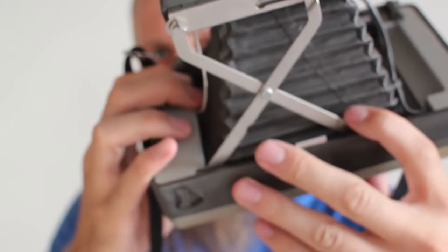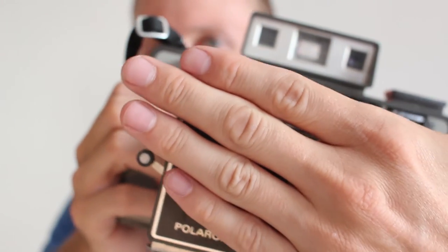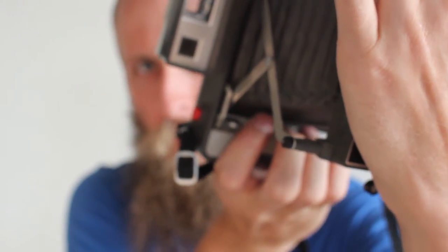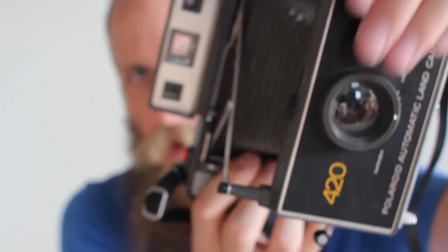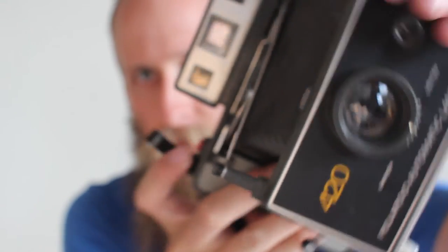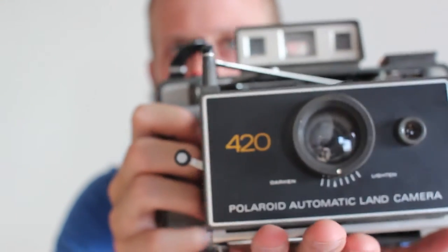Some of them have a tripod mount, this one doesn't. Some of the pictures I'll show you that I took out in Las Vegas this week — a couple of them I was in my hotel room and I just pressed it up against my window so the camera would stay steady. I was able to slip a piece of paper in front of the sensor while I held the shutter down. And others I just found a platform to rest the camera on where it wouldn't wobble around.